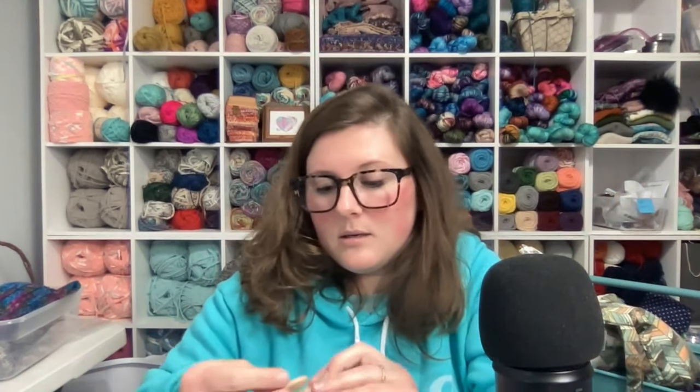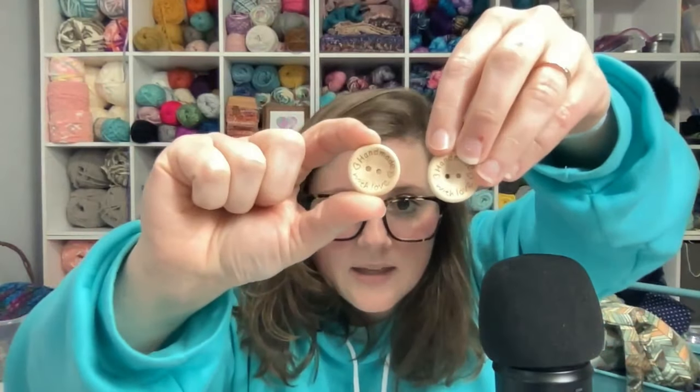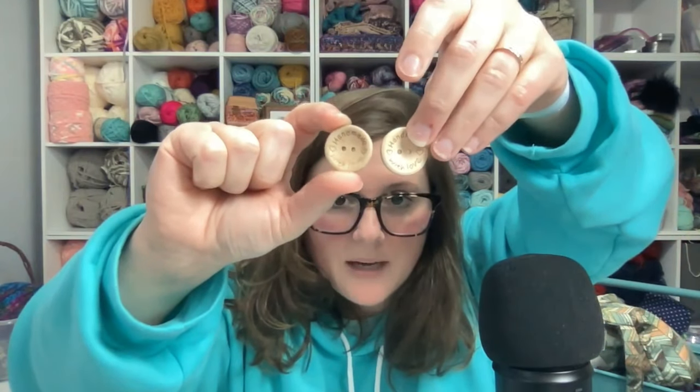Each member also received a chamomile tea and two handmade with love buttons. I think these are so cute and they're just a fun little thing to add to some of your handmade pieces.